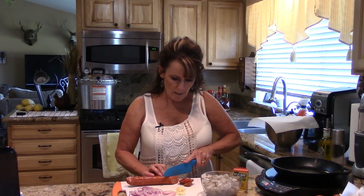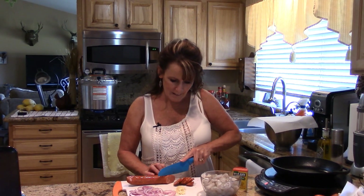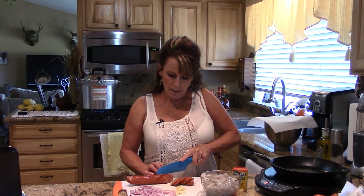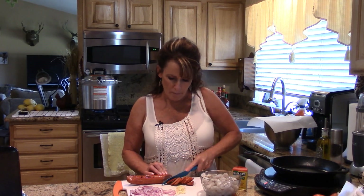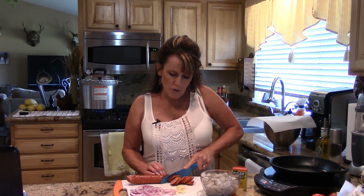I'm going to cut this linguisa up into diagonal coins about an eighth of an inch thick. It's already cooked so you don't have to worry about that. The only thing we have to worry about is cooking the shrimp to just shy of being done — I don't want them fully done when I put them on the pizza because they're going to continue to cook, and we want them succulent, not rubbery.